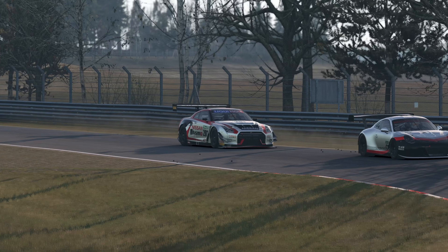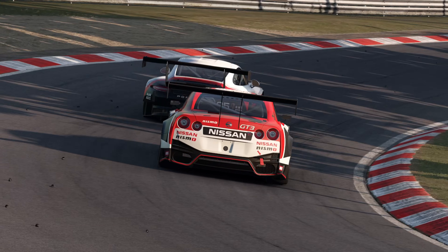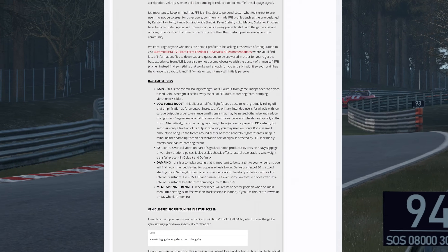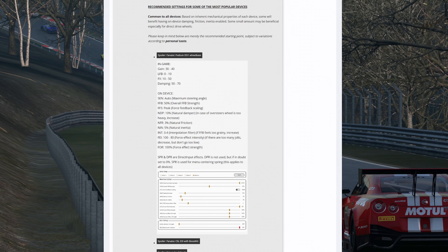I had the dilemma where I couldn't turn my force feedback up to feel the tyre physics better because then the curbs and other harsh objects would feel way too strong. It was a complete mess, but after searching through the forums I actually found some recommended settings from the developers which changed the game for me completely.